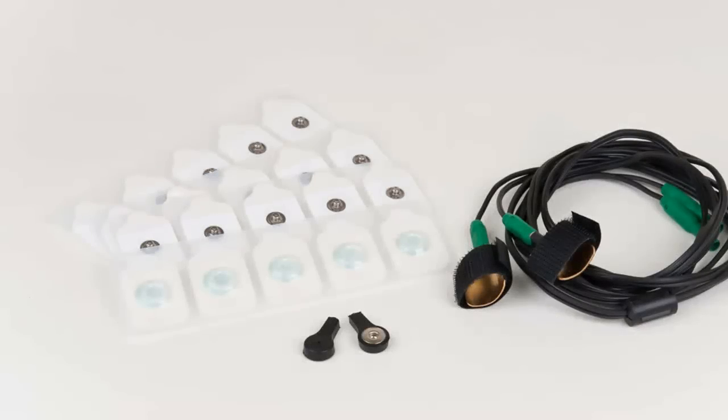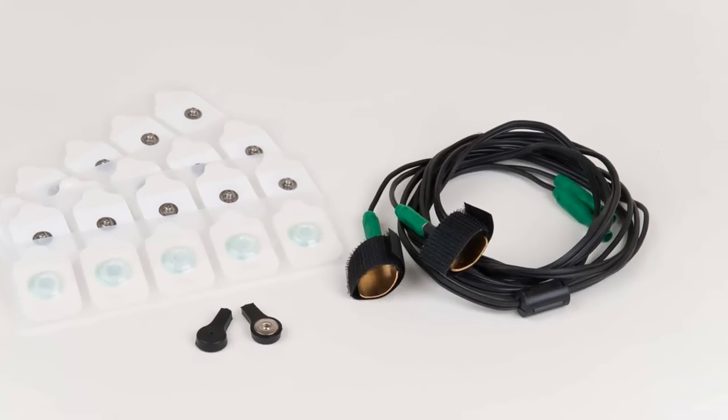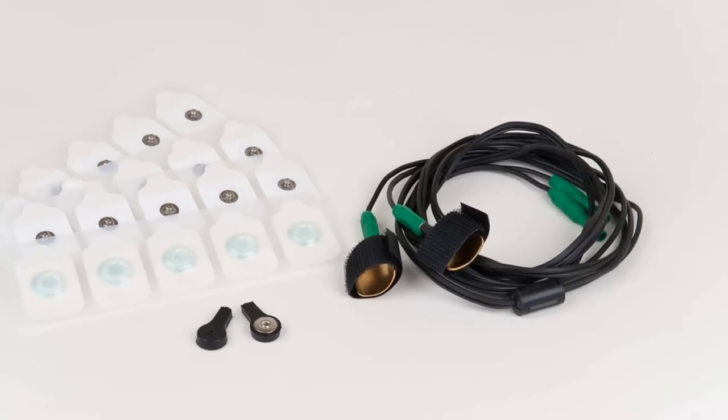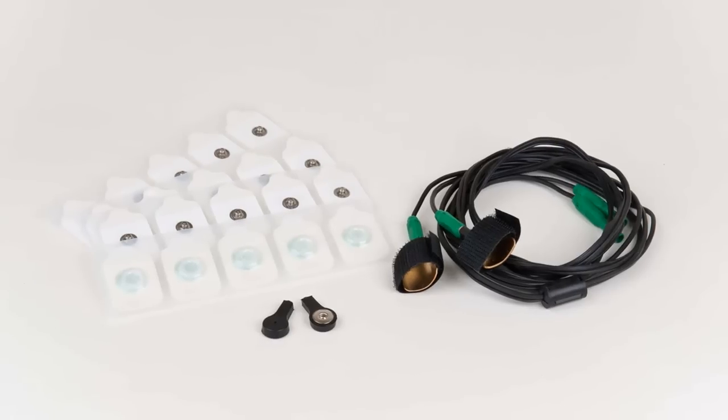Next, we have the EDA, which Limestone Technologies is recognized for. We employ the scientifically validated approach of applying constant voltage while measuring changes in skin conductance. With our standardized data collection and quality components, there's no need for questionable software filtering. With many scoring methodologies placing up to a 50% weighting on the EDA, there's no room for compromise on this important channel.